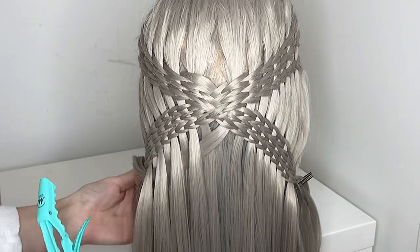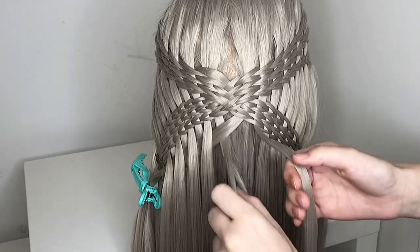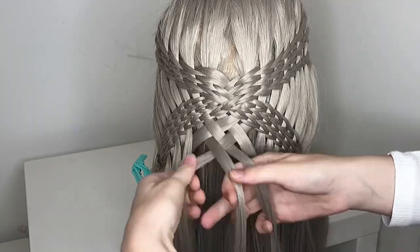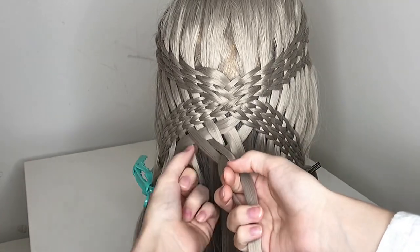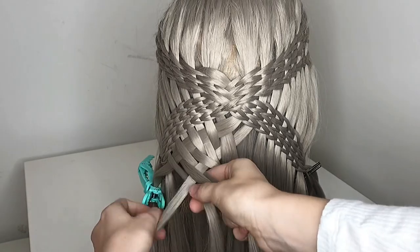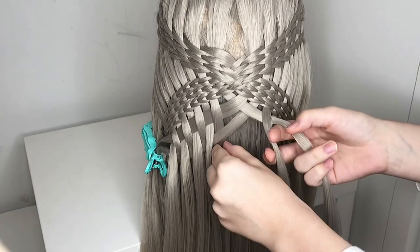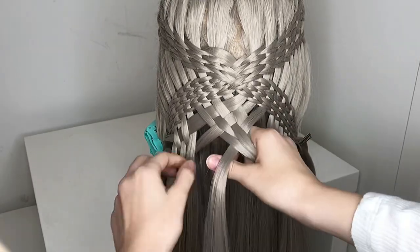Take a big clip and clip it in place. Now take the second piece of hair on the right and put it underneath the first one on the left. Now over the next strand and under the next one — so you're going to do the opposite of what you did before. Take your next strand and put it over, under, and over — so you're going to do the same thing that you did for the first strand.